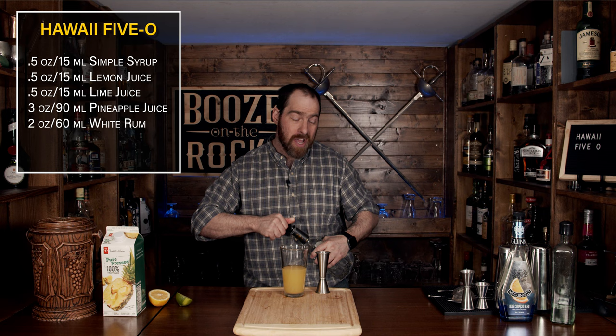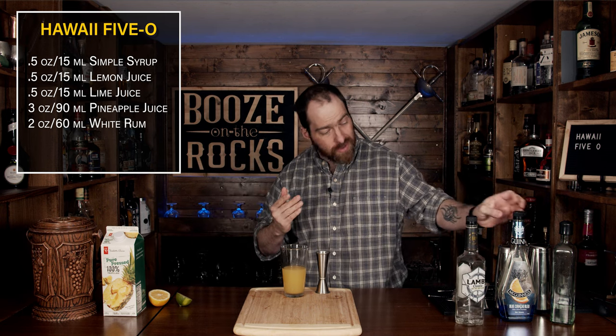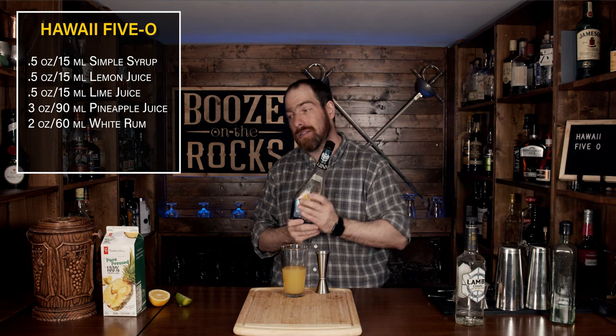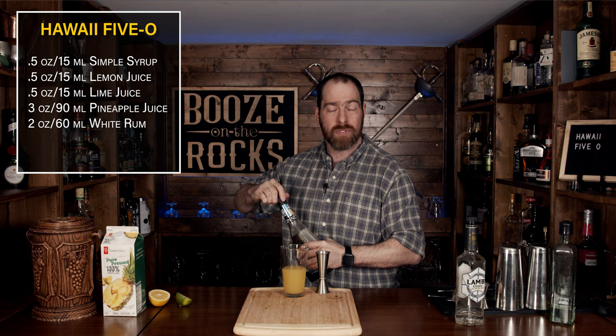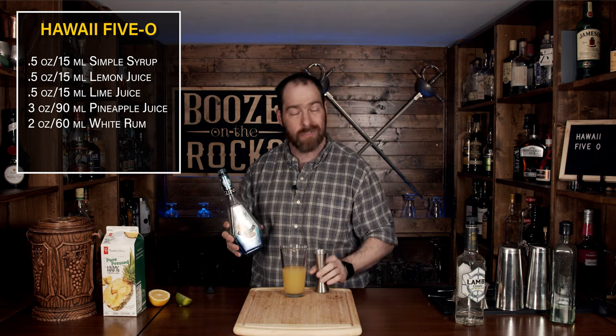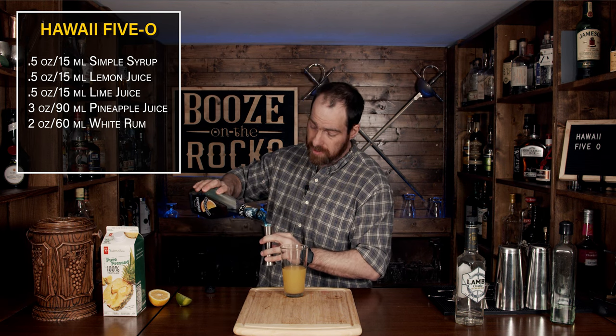The next thing we're going to add is the color blue — you just can't go wrong with the color blue, it's one of my favorite cocktail colors. And if anybody tells you that you can't taste blue, they're wrong. I'm going to use blue Curacao, which is an orange liqueur dyed blue. We're going to use two ounces or 60 milliliters.